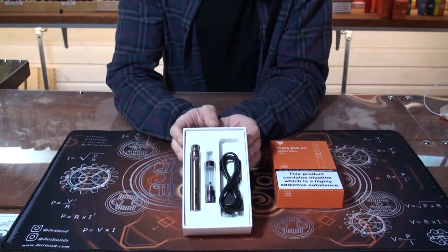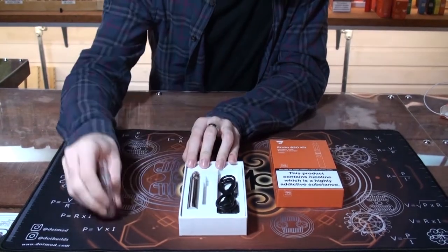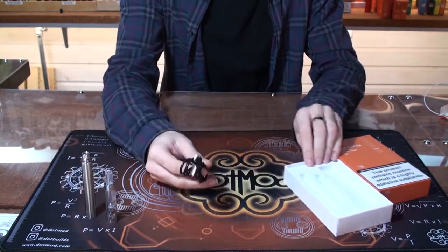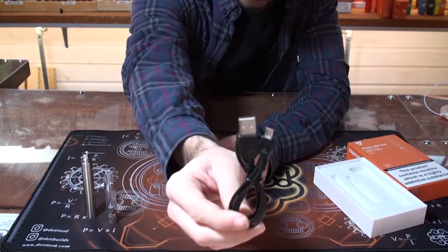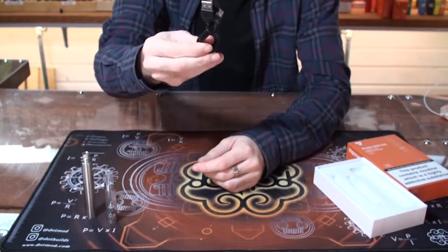Inside the box you'll have the kit itself and a charging cable, very simple to use. The main parts of the kit being the tank and the battery, as well as the charging cable. This is a standard micro USB fitting, so if you have one of these lying around at home you can use that one, but if not you do get one in the box.